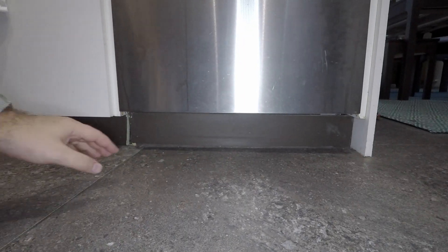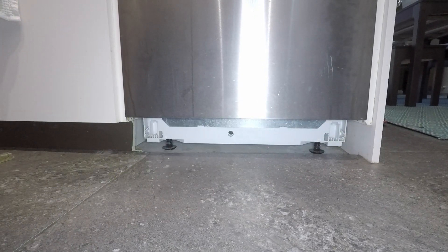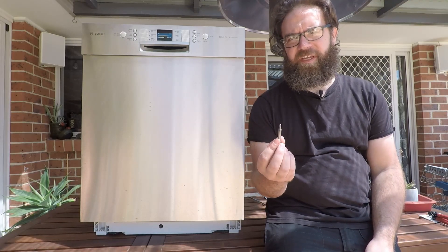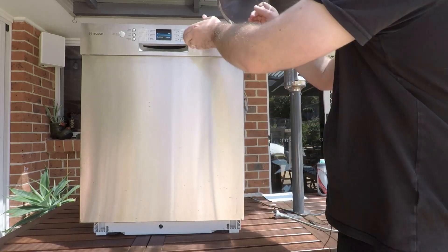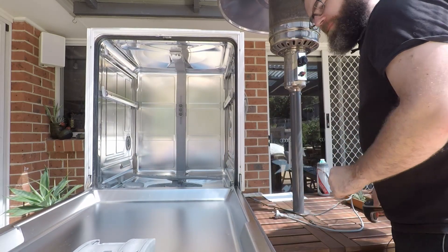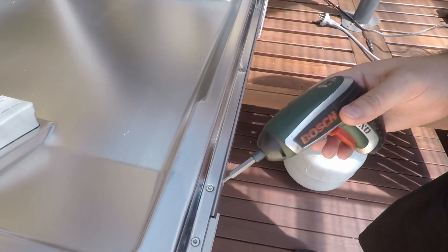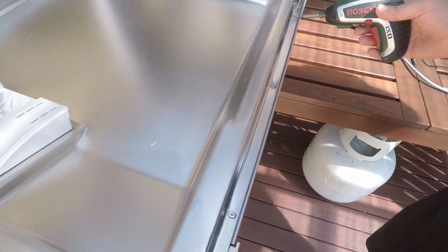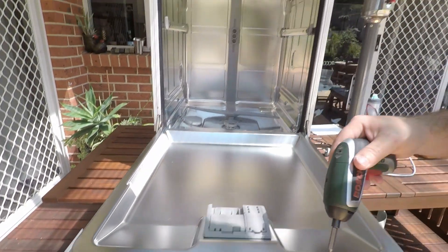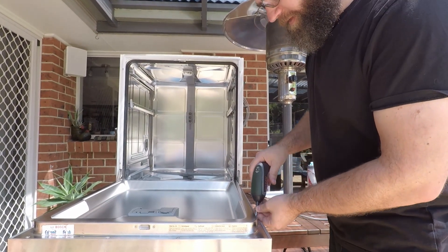If you've got an inbuilt unit, you will have to remove your kickboard in order to access the bottom of the dishwasher. To remove the front panel you need a Torx T15 bit — you can pick these up from your local hardware store or electronics hobbyist store. Open up the front of the dishwasher and you'll find a total of six Torx bits around the back. There are also a few up the front that hold the control panel on, but you don't need to remove those — just remove these six Torx screws.